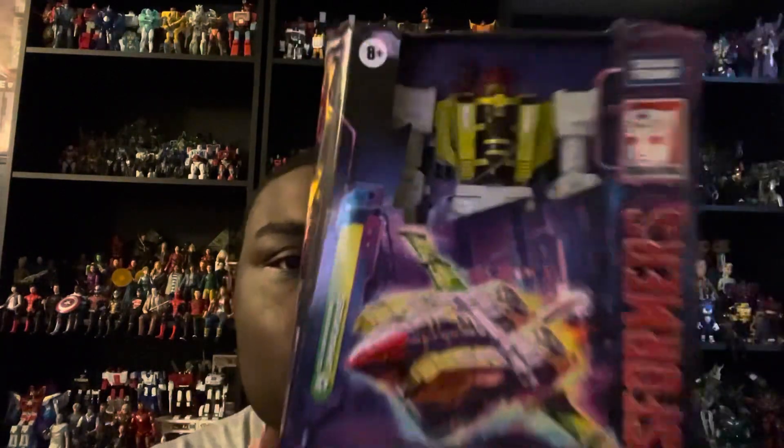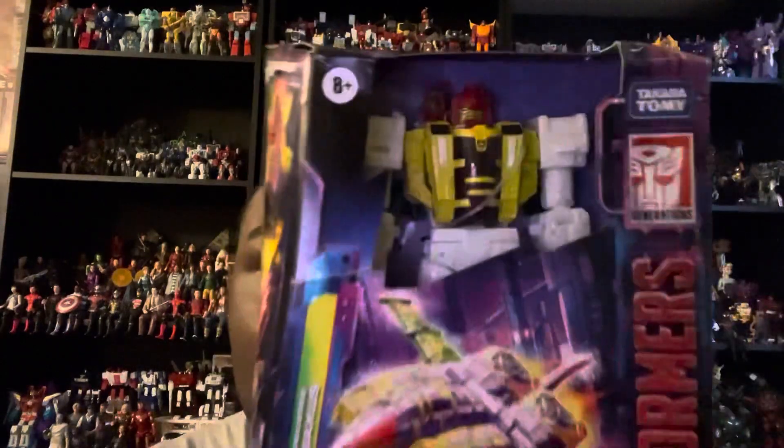What's up, you guys? Isaac here for my 169th video review. Today we're going to be looking at the Transformers Legacy Voyager Class G-Axis from the G2 Universe.